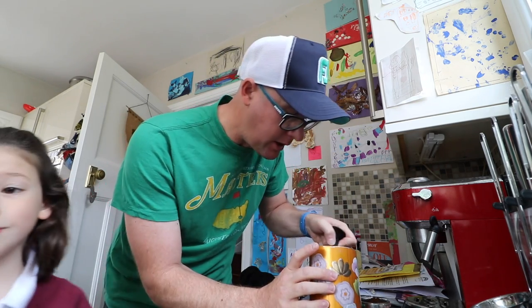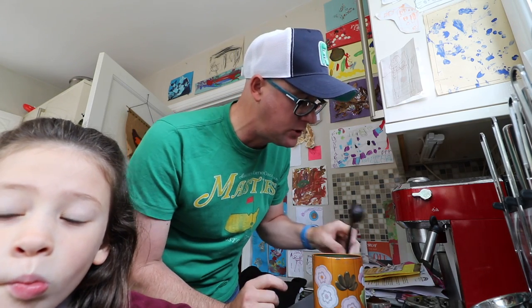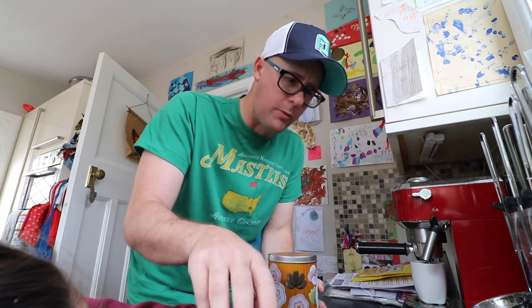So yesterday's question about custom fitting - lots of you getting custom fit, good to see. Some of you not, some with good experiences, some with bad. So your normal kind of mixed bag of ideas really, which is what I would expect.